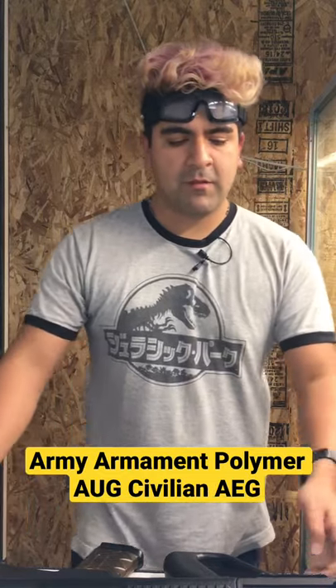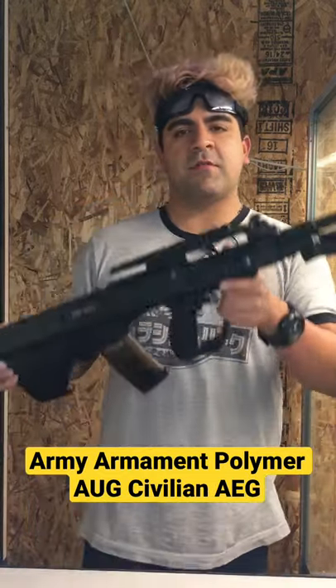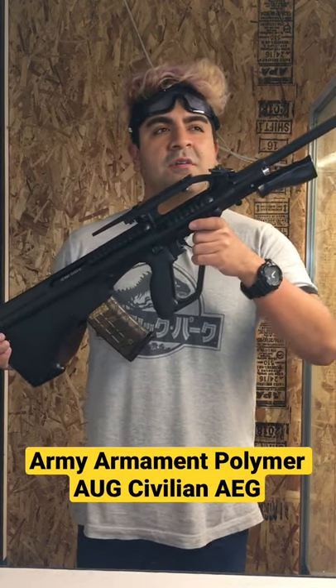What is going on, boomers and doomers? Today we're going to be taking a look at a gun that you just don't see on the field as often. This is going to be an Army Armand AUG civilian variant.